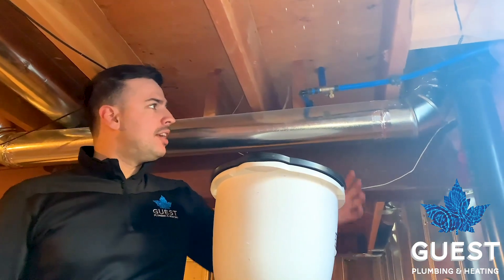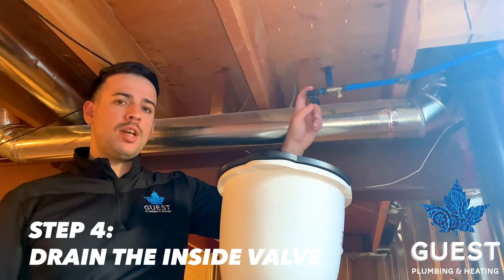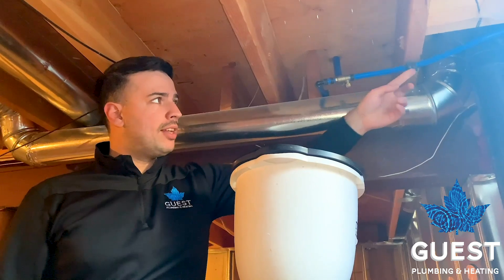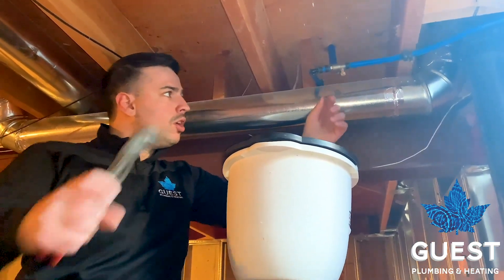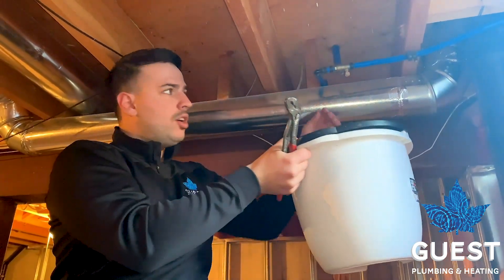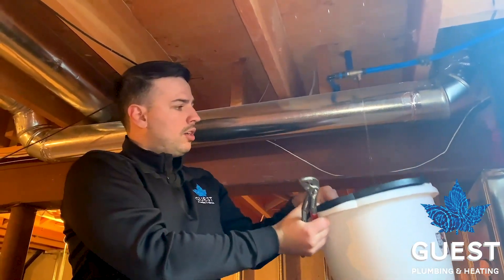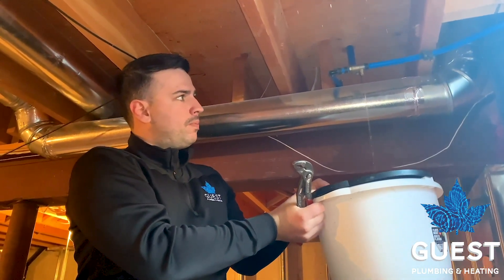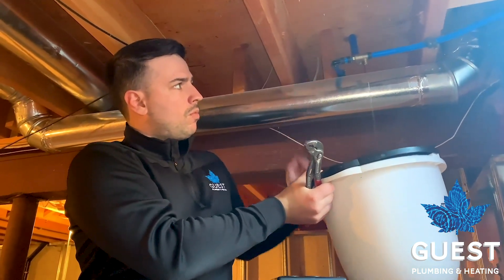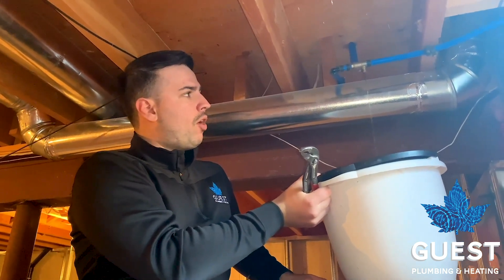Step four is disconnecting the drain cap on the valve that we shut off in step one. This is a precautionary measure to drain any residual water in the pipe coming from outside. You usually need pliers to loosen it off, then use a pail so you don't spill anything, and let out any water that's left in the pipe. Let that all drain out.